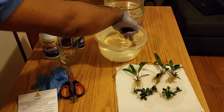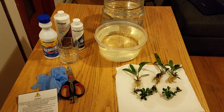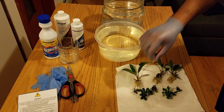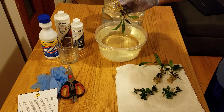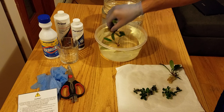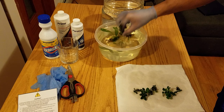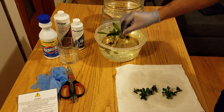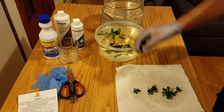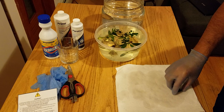Let's add the bleach — this smells kind of funny. Once I put the plants inside, I'm gonna need your help to start the clock. We have to submerge the entire plant for two minutes. These are Anubias plants, so they're pretty hardy.